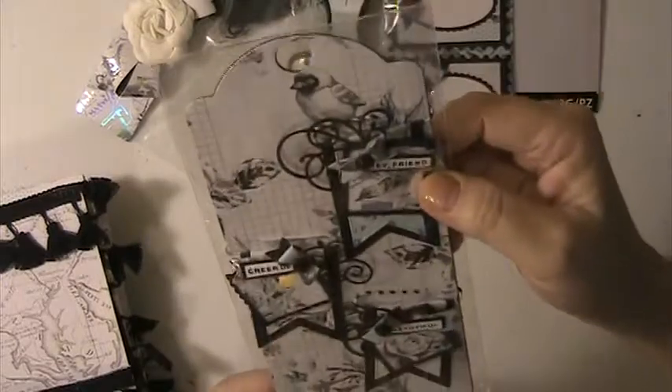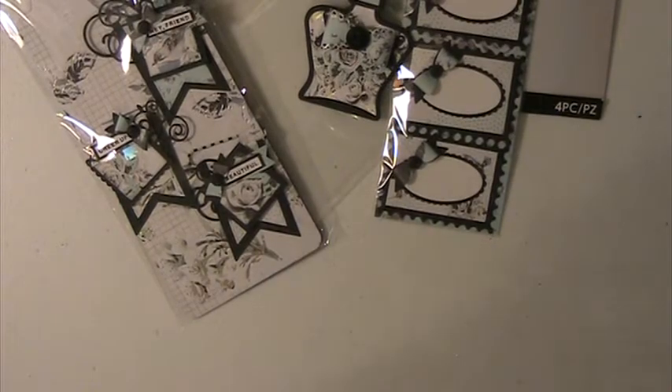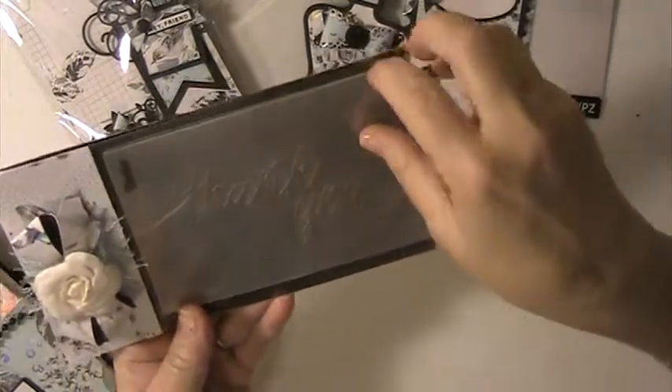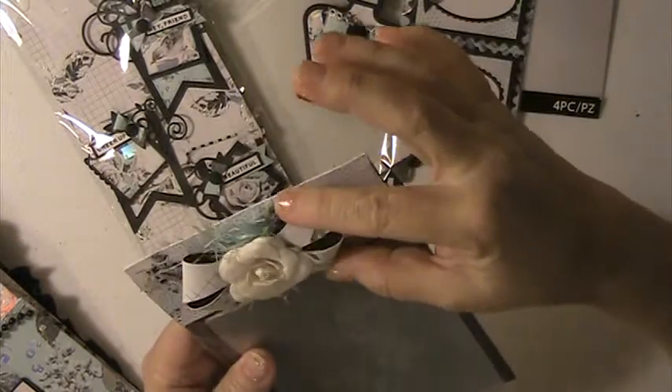You're going to have to tell me what paper you use for this because this is some beautiful paper — I just know it's Prima. That is beautiful. And then here she's got a 'Thank You' embossing folder — how cool is that! I love these bows.